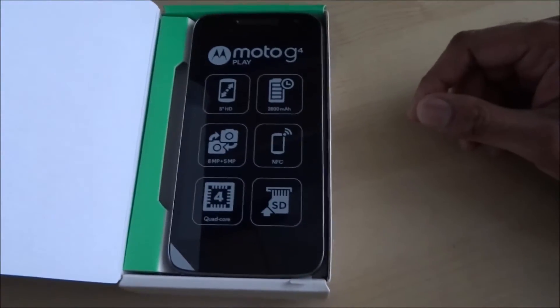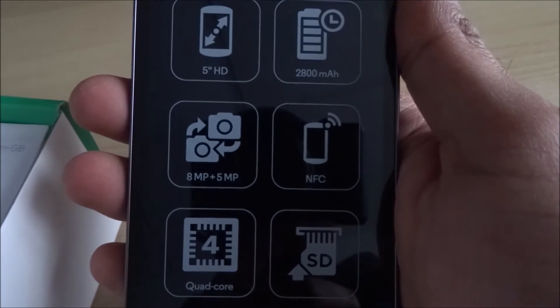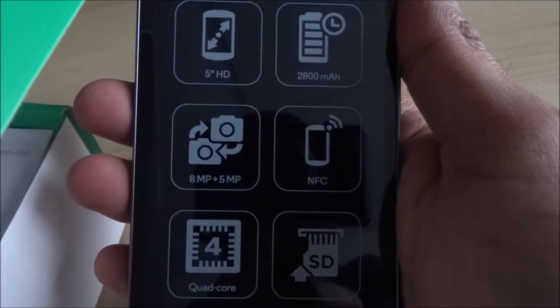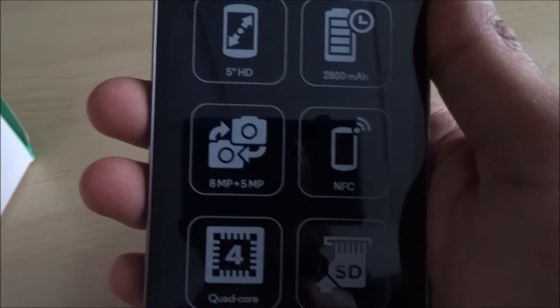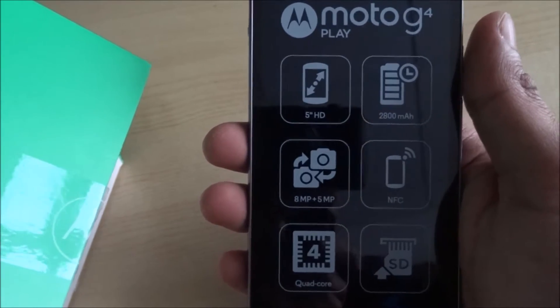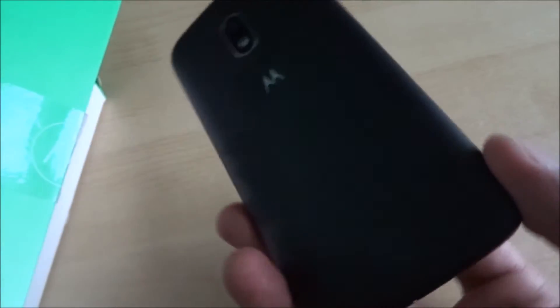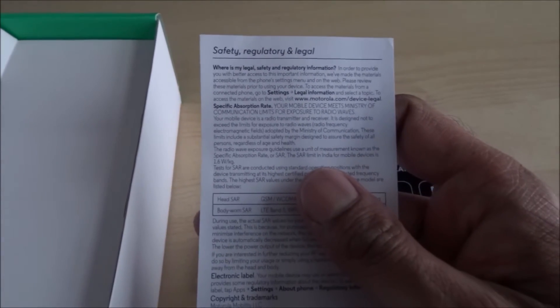Hi there, today we're unboxing a Moto G4 Play. I just purchased it a few days ago from Vodafone. The deal was it's not unlocked — it's locked to their network and you have to buy 10 pounds credit to go with it. I've cut open the box already, let's see what you get in the packaging.